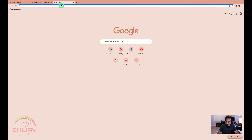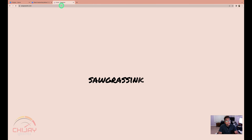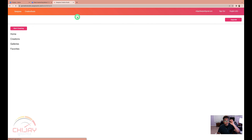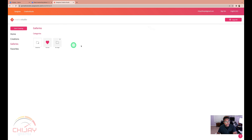Let's open a new tab and go to sawgrassinc.com. I'm already signed in. I want to go to Creative Studio at the top — click on Creative Studio. It brings us to a page where we can start creating, but before I do that I want to go to the galleries and add that image and put it as one of my favorites. So let's go to My Images.